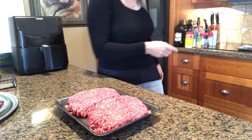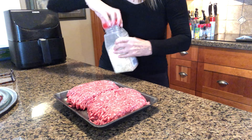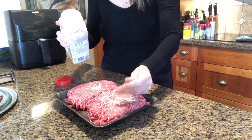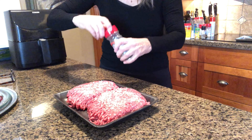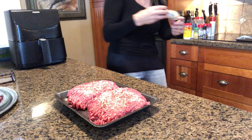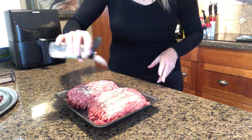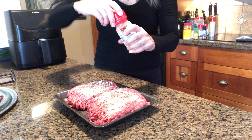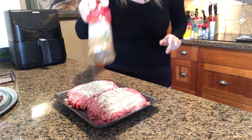First up, dried onion, then pepper across the whole thing, onion powder, garlic powder, and cumin.